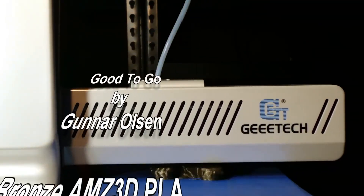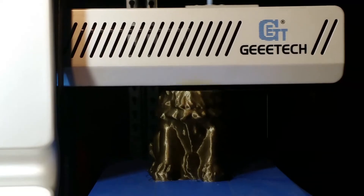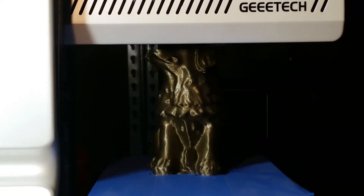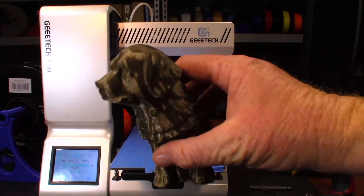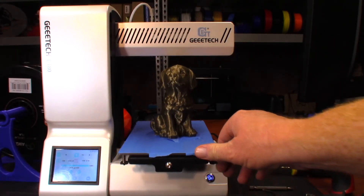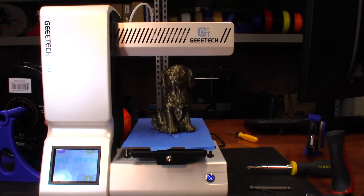Guys, it worked - it completed the print just fine. Now the moment of truth - let's go ahead and turn it off and see if the screen comes back on. The screen was a little bit messed up there for a moment, but it's working. I honestly don't know why that worked, but whatever it was, it worked - and that's the main thing. Anyway guys, thank you very much for watching - I'll catch you in the next one.